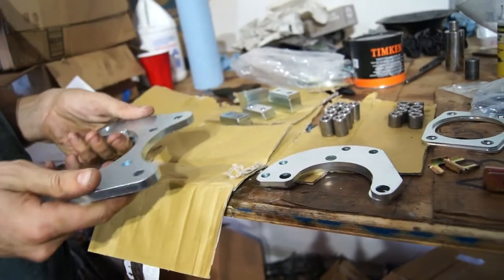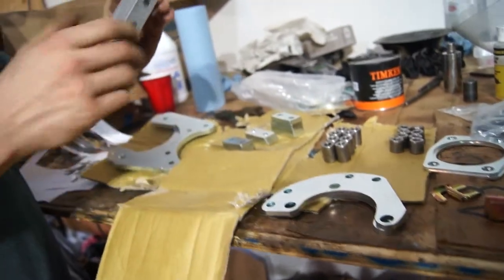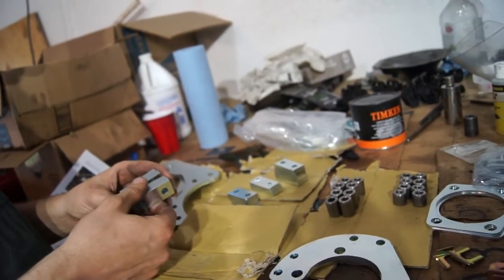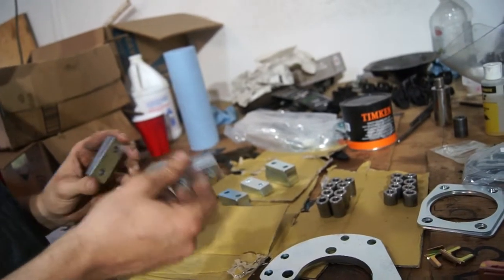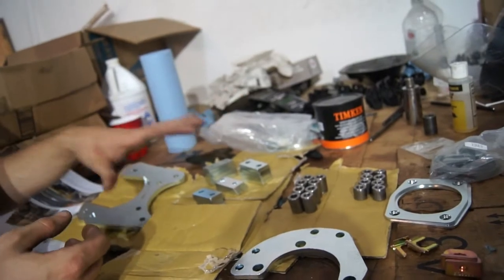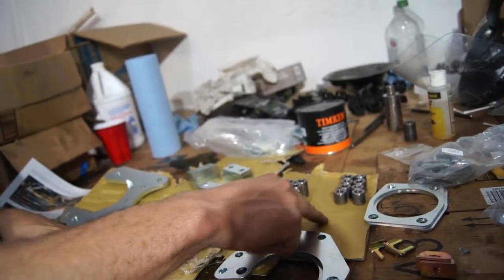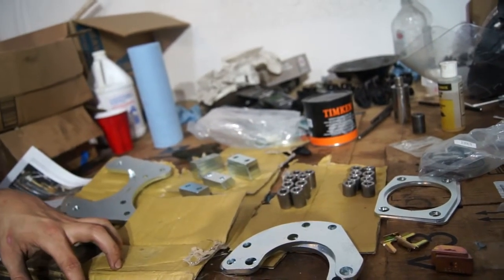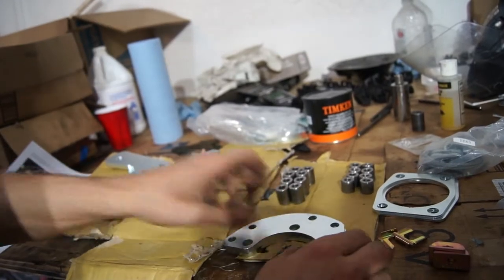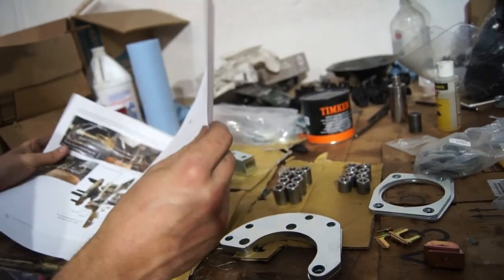We have these caliper mounting brackets which will go on later. There are four sets of shims — you'll use two shims per side — so I'll have to figure that out. And then there are these spacers; I'll have to figure out how that goes together, which will probably just be a fitment thing once it's all assembled. I'm going to follow these directions by going through the diagram and see how it goes.